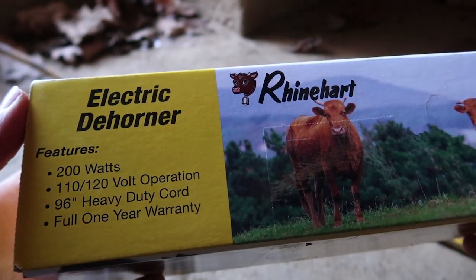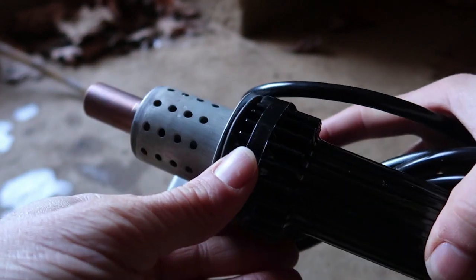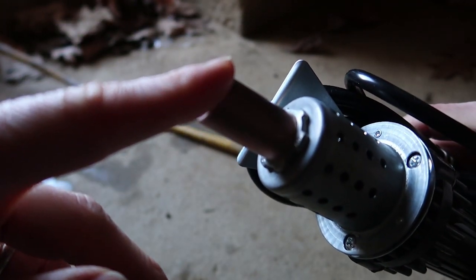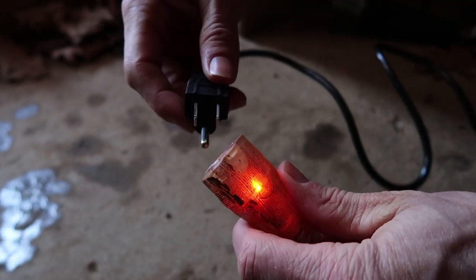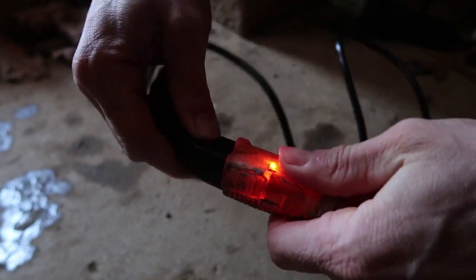We're going to use this Reinhardt Model X30 — it is high quality and does a really good job. This copper metal ring gets up to 900 to 1,000 degrees. I'm working here under the edge of the house because I only want to use one good extension cord on this.